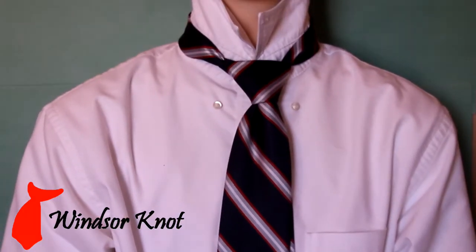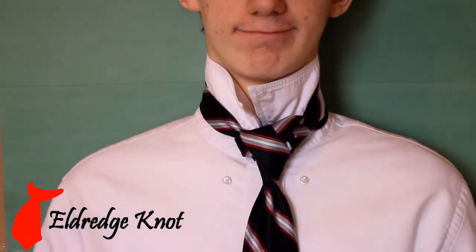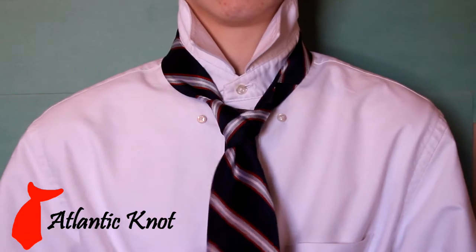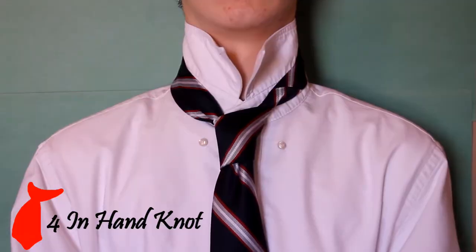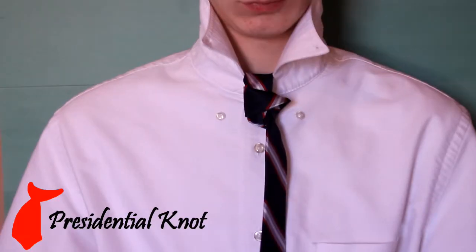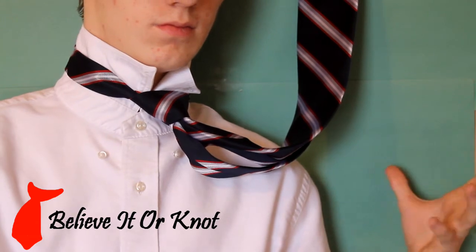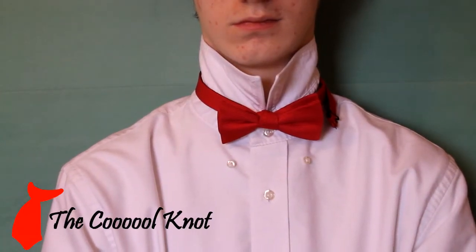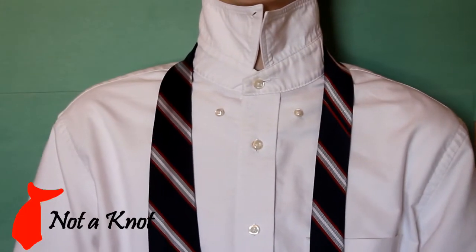There are many different ways to tie a tie, including but not limited to the Windsor Knot, the Half Windsor Knot, the Quarter Windsor Knot, the Eldridge Knot, the Atlantic Knot, the South Pacific Knot, the Balthus Knot, the Four-in-Hand Knot, the Five-in-Hand Knot, the Presidential Knot, the Believe It or Nah, the Cool Knot, the Manhattan Knot, the Brooklyn Knot. No, I swear, it's tied. And what you're wearing right now? Not a knot.